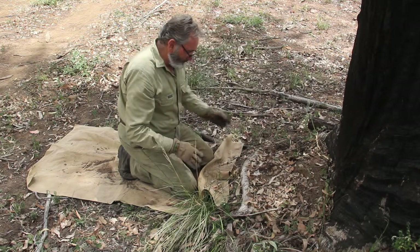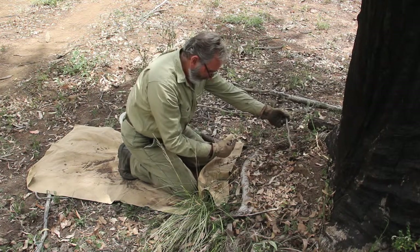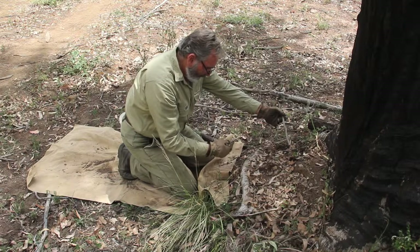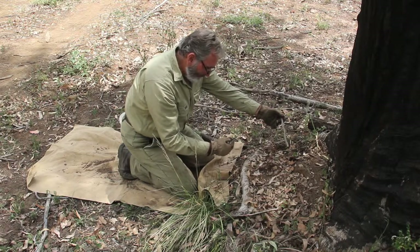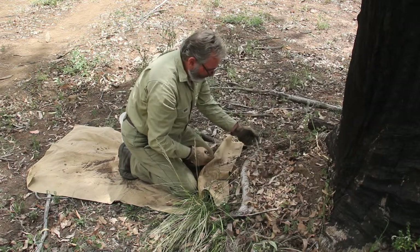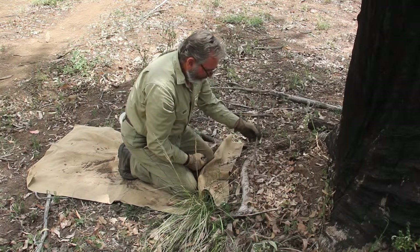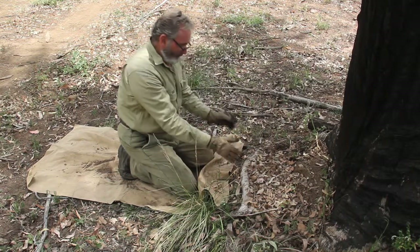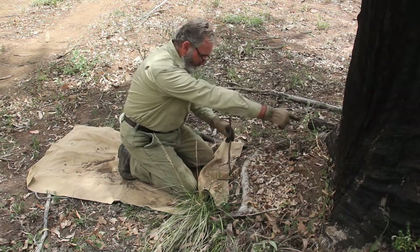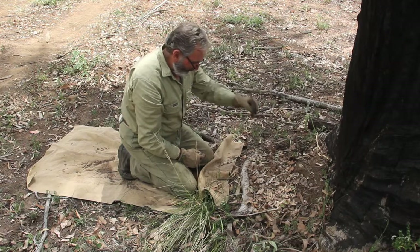The idea of the trip stick is when the dog gets to this point here — the sniff distance of a dog is 38 centimetres — he can't get to the sniff distance to smell the lure on that tree, so he knows he's got to tread over this stick. I prefer just to have it like that. So the dog's standing here, his nose is here, and he knows to get to that lure up there he's got to tread over this trip stick, and that'll bring him right onto the plate.